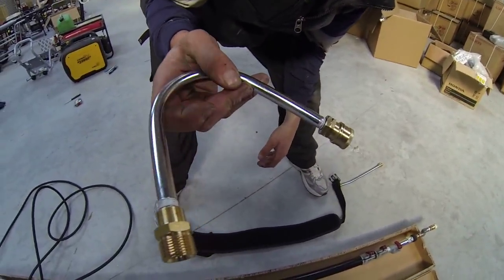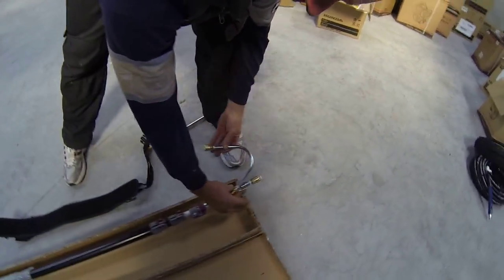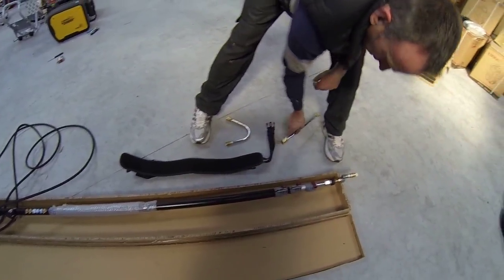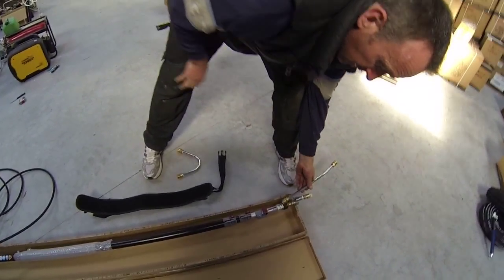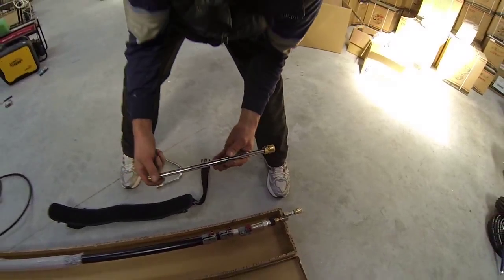Also included is a U-bend for doing guttering and so on — that just screws in here — and also a straight attachment for doing walls, washing down fascia, and stuff like that.